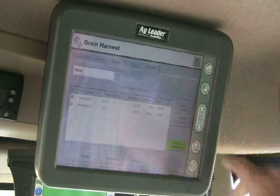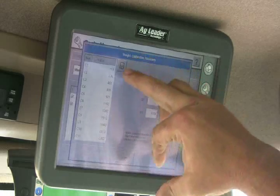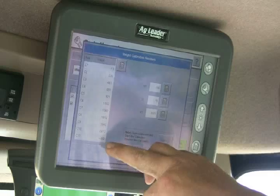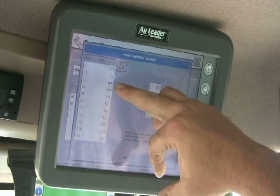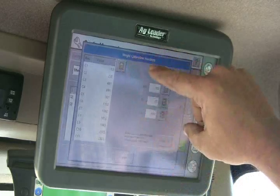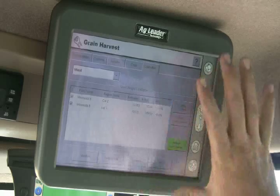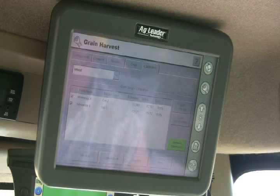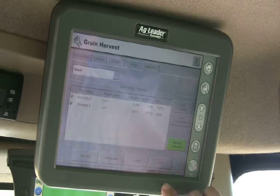You want to use just the loads that give you the most accurate reading. If you get a cal load that's way out of whack for some reason, you can just uncheck it and throw it out. You can also see the C values it uses — basically C1 is the highest flow and the lowest flow, and C1 at zero is what it uses for a zero reading. Right now we're under one percent error — essentially zero — nailing it right on the money.